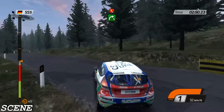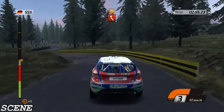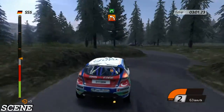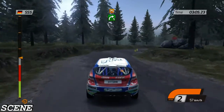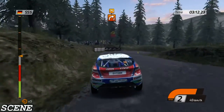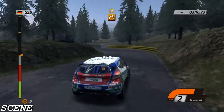Right five, left-right chicane. Left four, into right three, then left two. Right five. Left three, into right two.